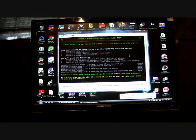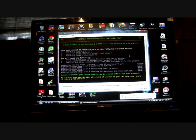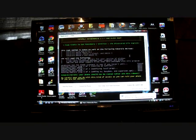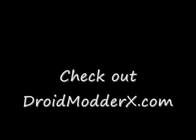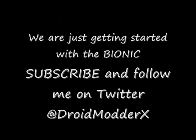Thanks guys for watching the DMX Show. Check out the website DroidModderX.com and follow me on Twitter at DroidModderX with an E903. Be sure to subscribe to the channel — we're going to cover the Droid Bionic heavily along with the Droid X and other phones to come in the future. Thanks guys, we'll see you next week.